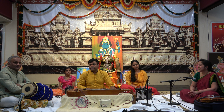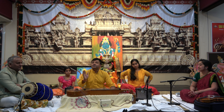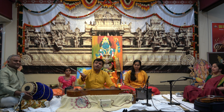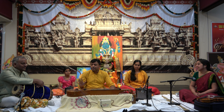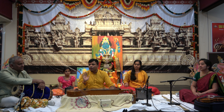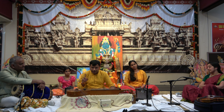Chitraveena has a lot of scope — it's completely unlimited. Any music in this world can be played on it: jazz, pop, Japanese, Korean, Sufi music, Hindustani, Caribbean — everything can be played. It has five octaves, making it one of the most massive string instruments in India.